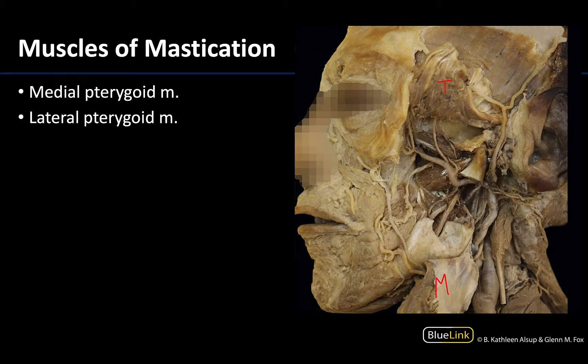The lateral pterygoid muscle is the more superior of the two and has two bellies: the superior belly and the inferior belly of the lateral pterygoid. Both have a close relationship to the TMJ joint, with the superior belly having a direct articulation there. You also have a fairly large artery running over this region called the maxillary artery, which serves the deep face region.